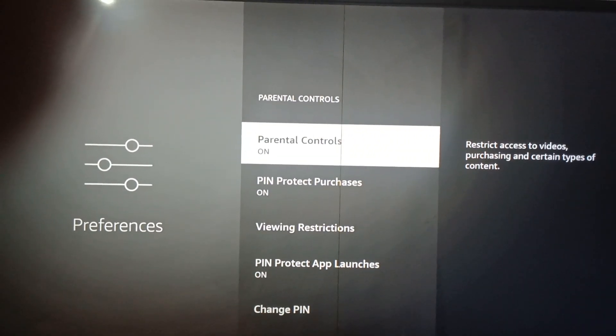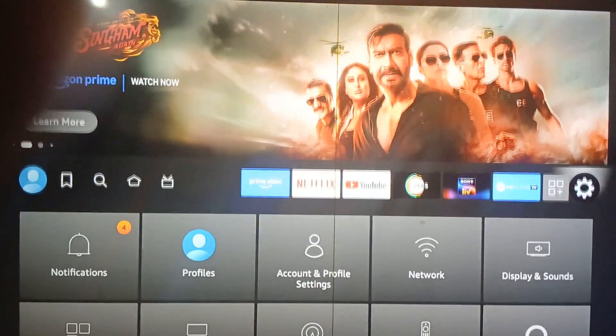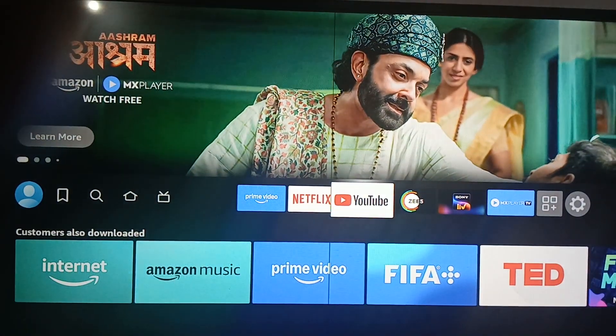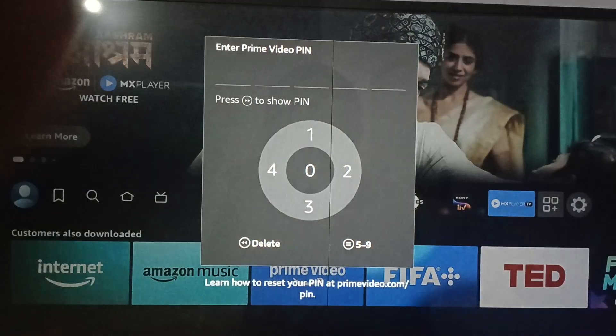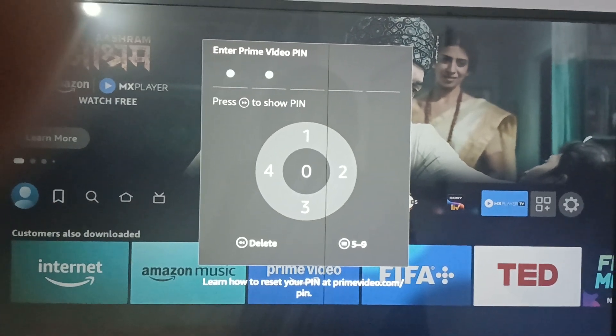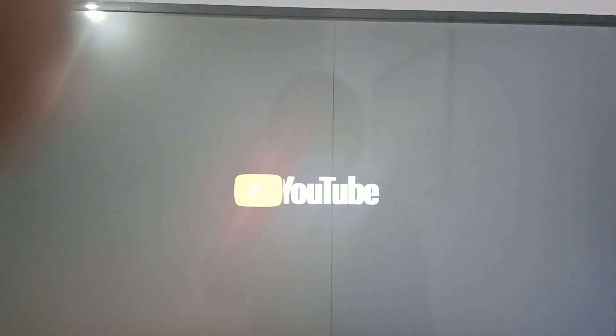Now go back. When you open the YouTube application, it will ask you to enter the password. Tap on it — it asks you to enter the video pin. Enter it, and it validates the pin. Now YouTube is open.